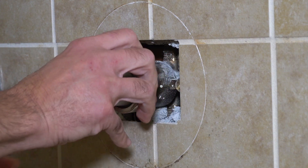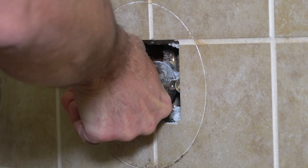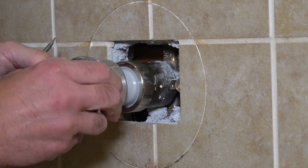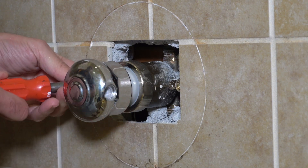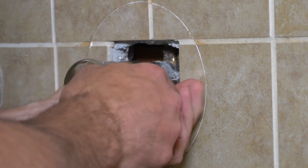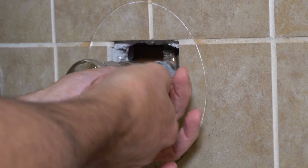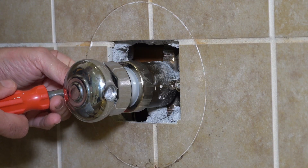It goes in really easy, and then I just hand-tighten the collar on there. I don't even use a wrench or anything — just nice hand-tighten to hold it in there. Seems to work fine. Then the next thing we're going to do is put the knob on. Now I'm going to open the valves back up to let the water in and test it. It's very important when you open your shutoff valves back up that you open them all the way. Otherwise you could have an issue with not enough water pressure if you don't open them all the way.